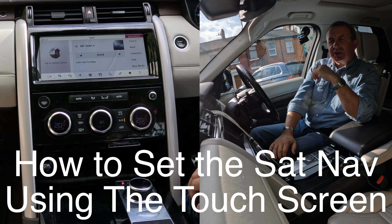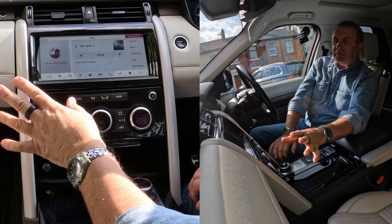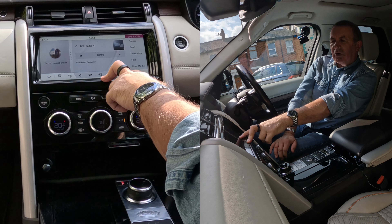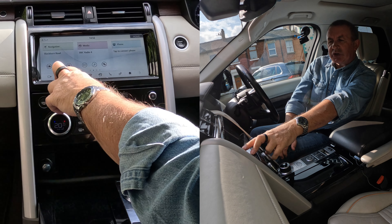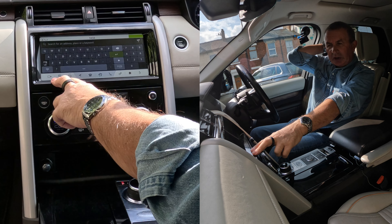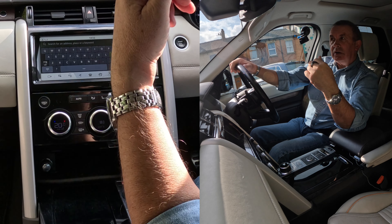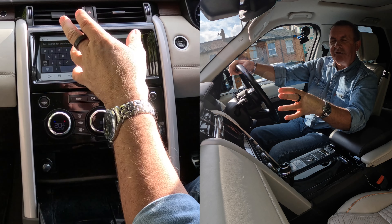I'll just show you how to set the sat-nav in this 2018 Land Rover Discovery. From any screen, you've got Navigation there — the arrow — or if you go to home, you've got navigation there too. You've got the search symbol and your destination. So I'll search: I want to go to Grosvenor Garage, Blackburn Road, High Walton, Preston, PR5.